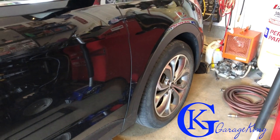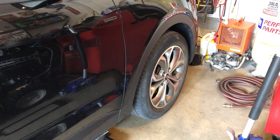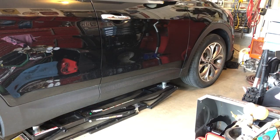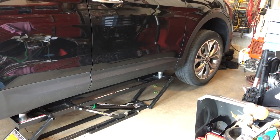Hey guys! GarageKing here, and today I'm going to show you how to do the front brakes on a 2014 Hyundai Santa Fe. Please stay tuned till the end because I'm going to show you all the tools that you need to properly do the job. If you have any questions, let me know. For now, let's get started.